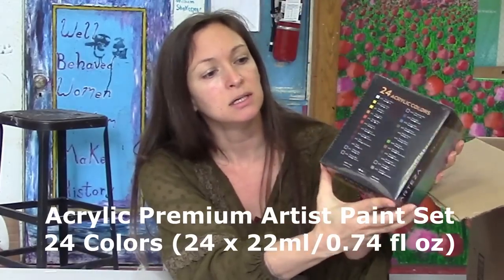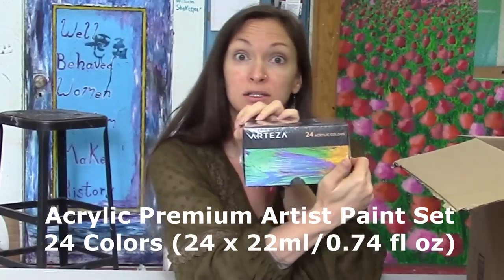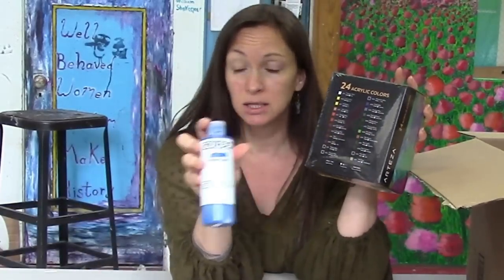This says it is 24 acrylic colors. So we got some acrylic paints. I was able to sort of ask them which art materials I could review based on what I do on my channel and also what I do in my classroom, and I asked for larger containers of acrylic that seem to be a little more similar to my Golden Fluid line that I like to use.